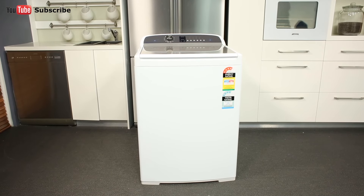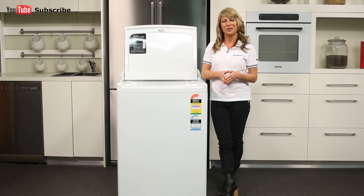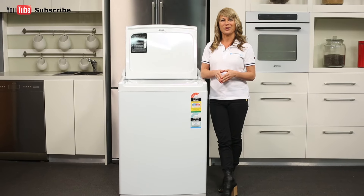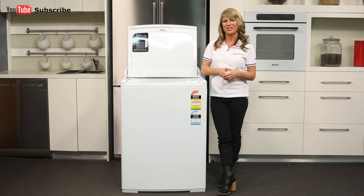don't look past this 10kg top loader. Thank you for watching and I hope this video will assist you when shopping with us here at Appliances Online. And don't forget to hit the subscribe button for more product reviews just like this one.